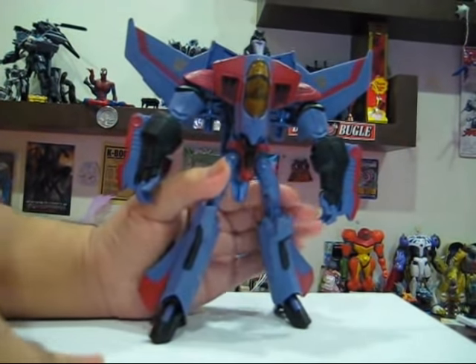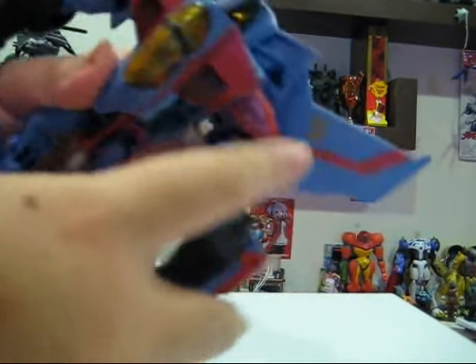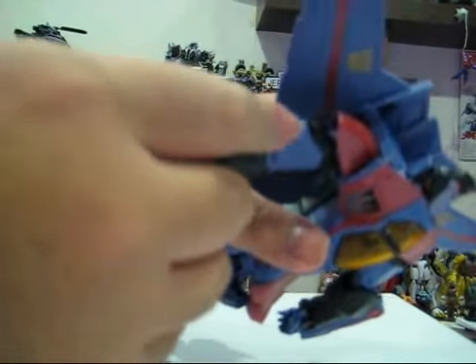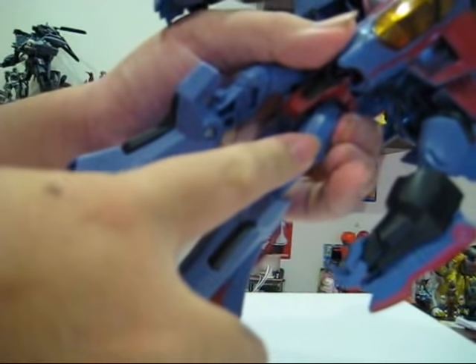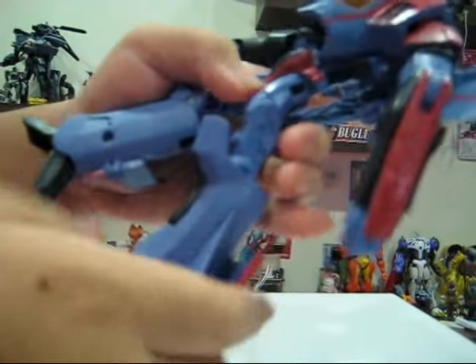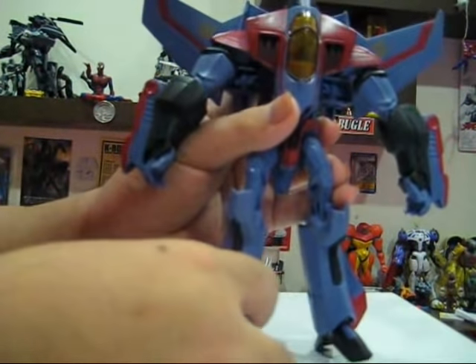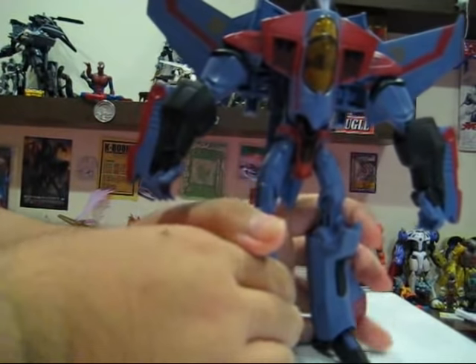He's very stable. So let's go through the articulation. His arms can bend left and right, out and in, forwards and back — same on the other side. His legs go forwards, back, in, out. And he's rotated at this diagonal joint over here. Other than that, there isn't any other articulation.